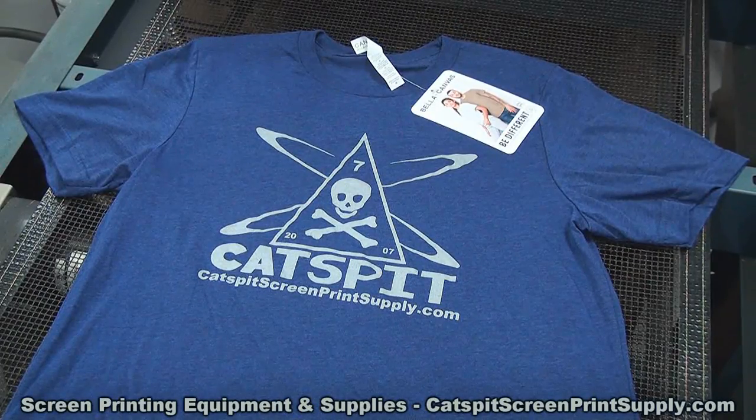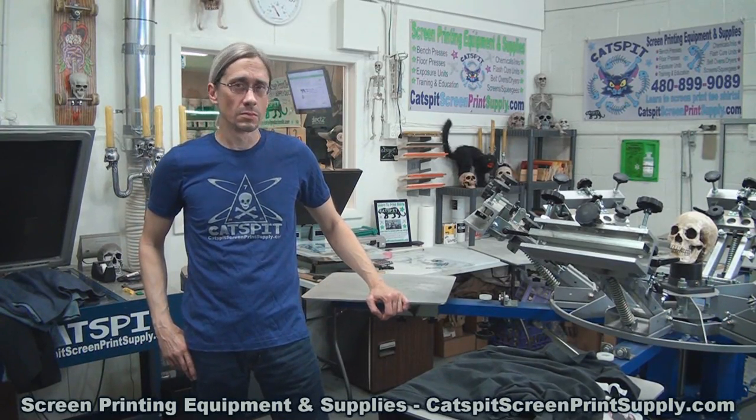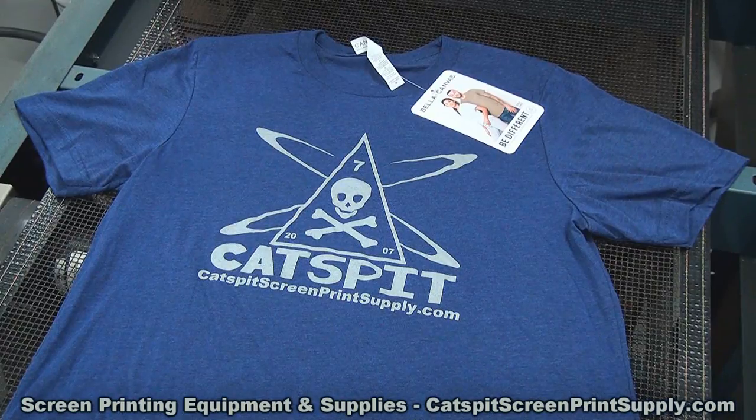Here is the Bella Canvas model number 3413 unisex tri-blend short sleeve tee. It's a poly, cotton, and rayon blend — it feels nice and soft and prints really nicely with good color. This shirt is actually purple; sometimes you have color rendering issues with the camera, but in person it's a really nice purple. Nice shirt, felt good to wear, and nice colors.